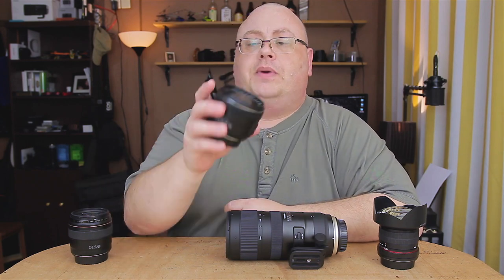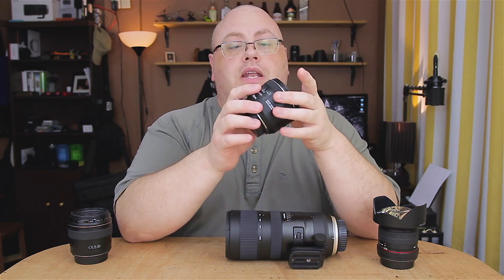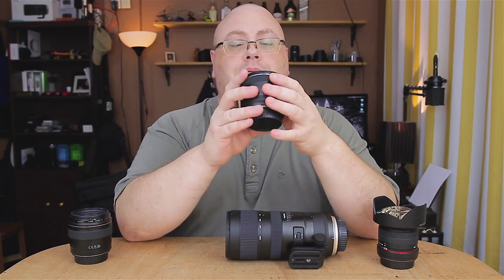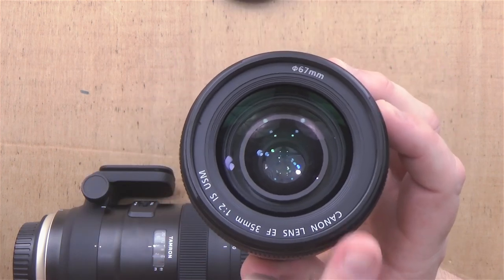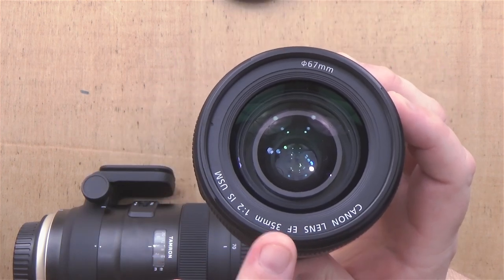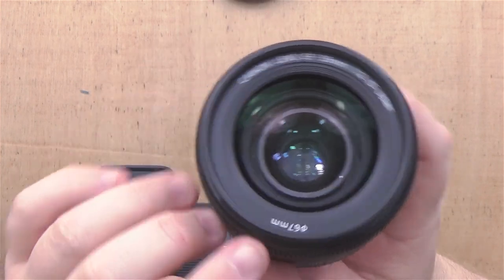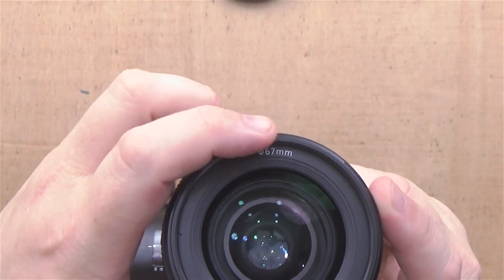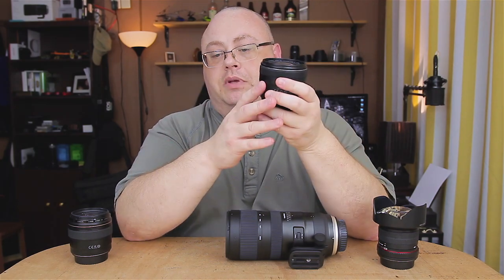The first one I have here is my EF 35mm F2 USM lens for Canon. This is a really nice little lens, but what's important is you look here on the front — you see the writing. It says Canon Lens EF 35mm. But if we look over here on the other side, at the bottom, it says 67mm. That tells me the lens filter for this one is a 67mm.